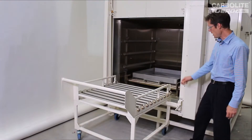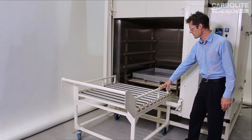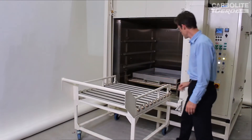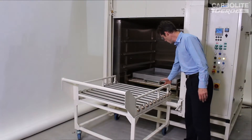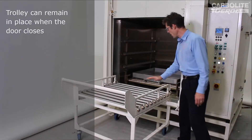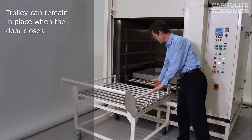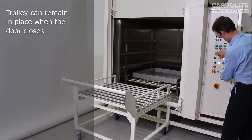One other feature: the customer generally intends to leave the trolley up against the front of the oven. The parts would normally be brought in by crane and dropped onto the tray. Because of that, we've designed this so that the door clears the front of the trolley in place. In other situations you might put the rollers further into the oven and have less of a gap, but in this case the door had to close with the trolley in place.